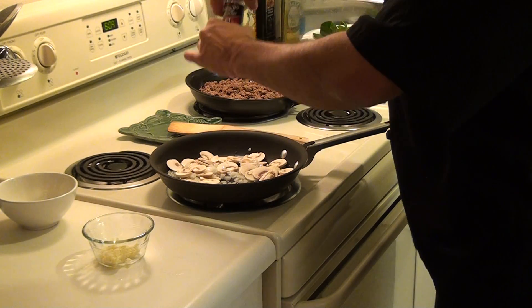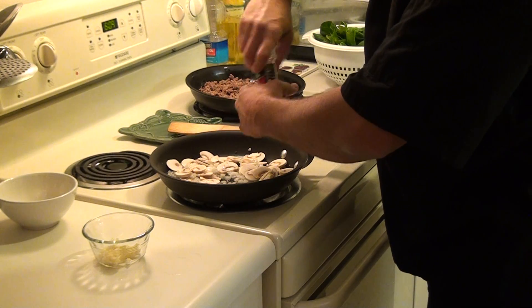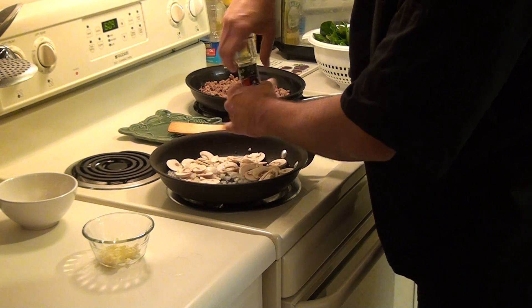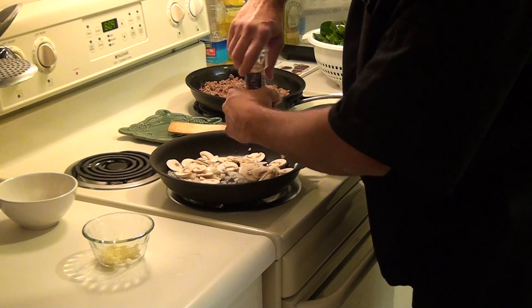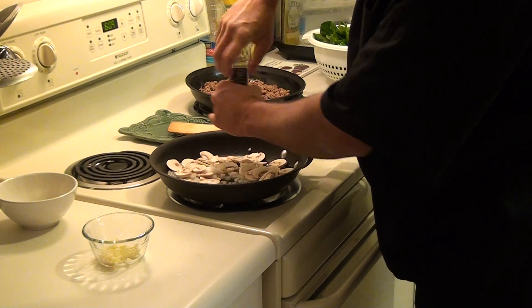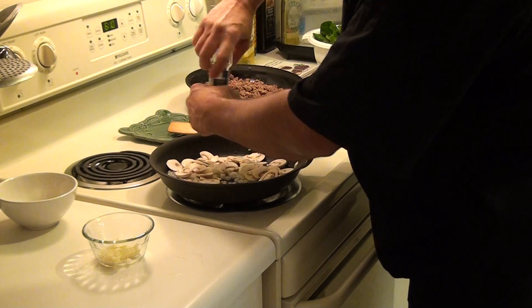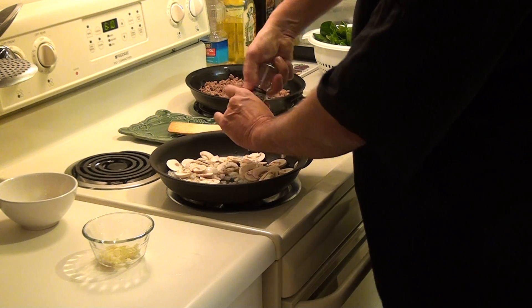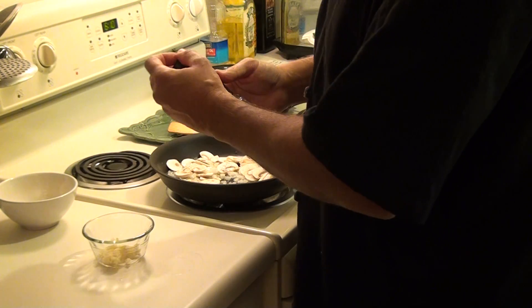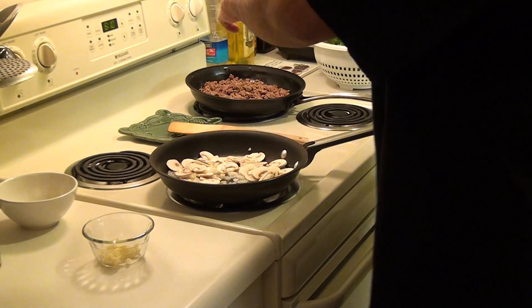Let's add some pepper and a little bit of salt.